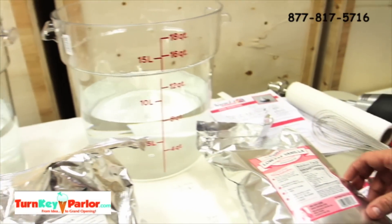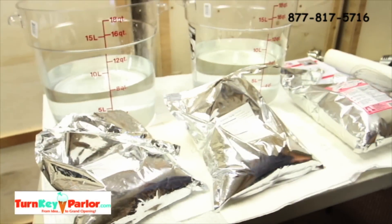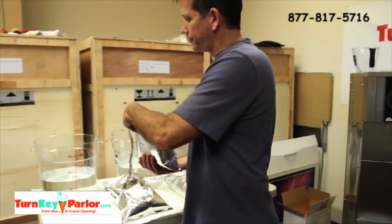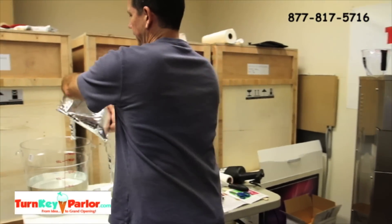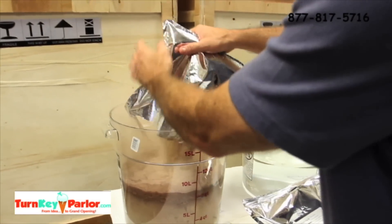Nancy's is a six-pound package and the Cielo packages are each three pounds. Pretty simple — open up the package, you have your two gallons of cold drinking water, and we're going to pour it right in.